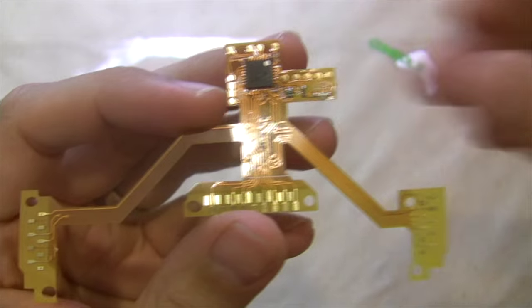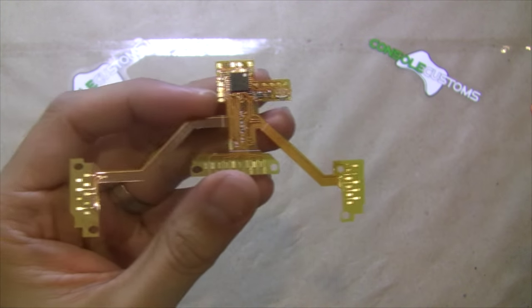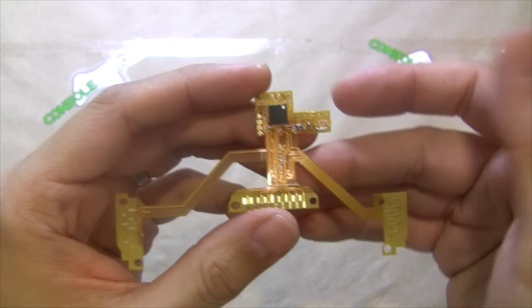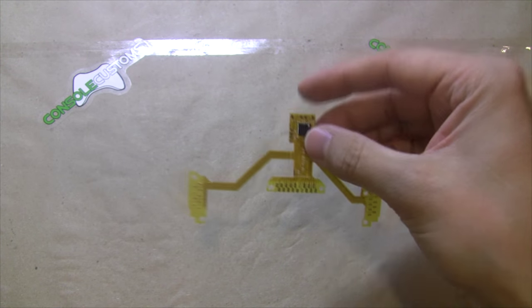This mod is an update from our version 3 to support the new Sony controllers which have the connection pads out on the sides. With this mod you do not need to worry about which controller version you have — it will work with both of them.